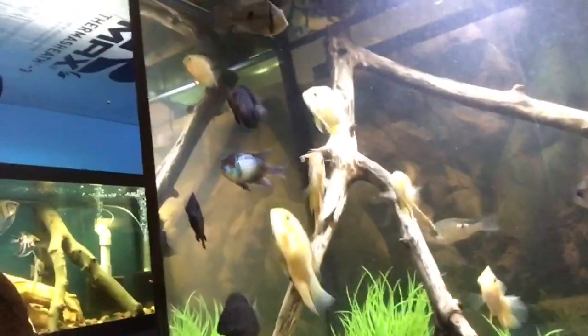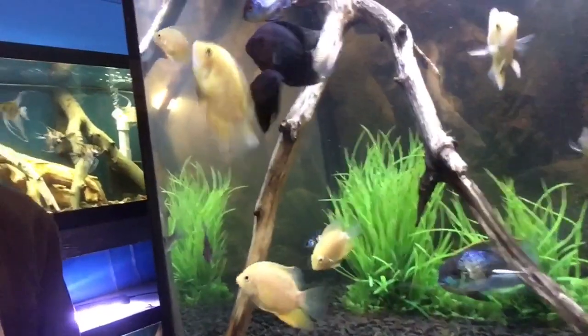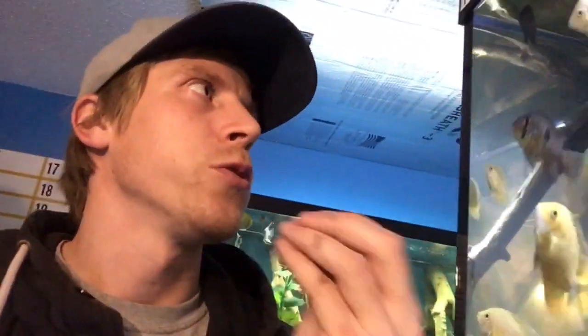Right next to me here is a tank with some juvenile Severums. These gold Severums are really popular, and the green Severums when they're smaller don't have as vibrant of color. The red shoulders are really just spectacular in coloration.